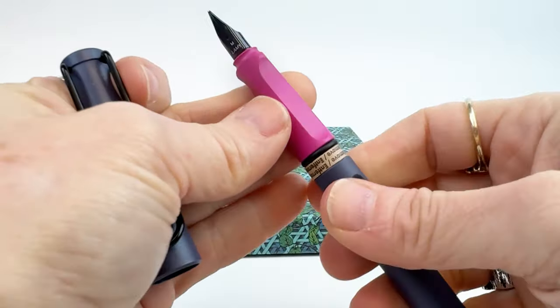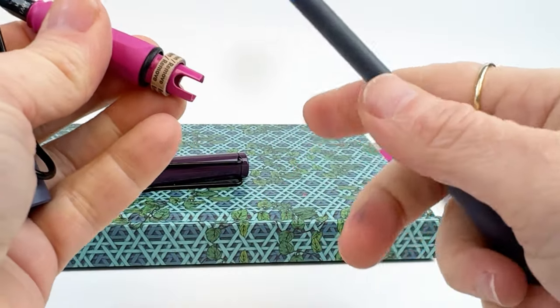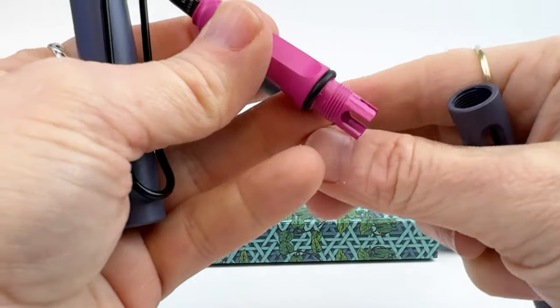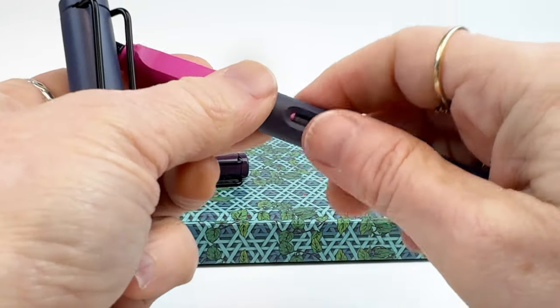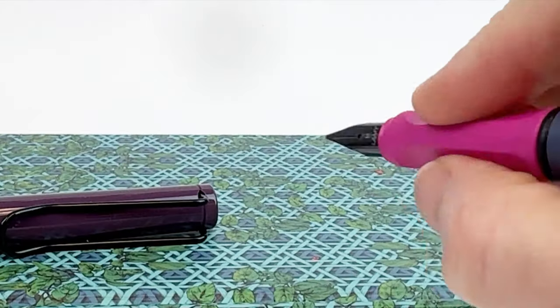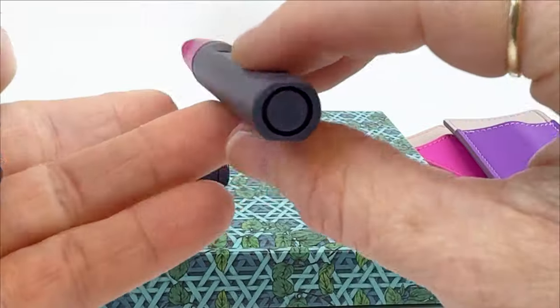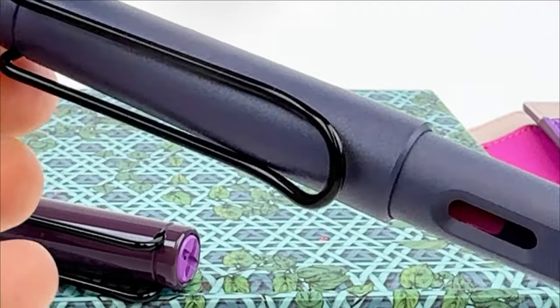Well, here you go. Once you uncap the plastic cap, you can see that the section of the fountain pen is indeed pink. That little cardboard piece I just took off can easily be removed once you untwist the body of the fountain pen — it's only there to prevent the cartridge from going into the pen and inking it. This fountain pen comes with a black stainless steel nib and that prominent spring-loaded clip as well.